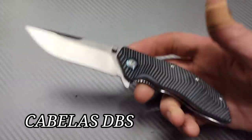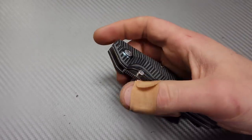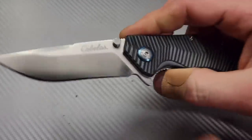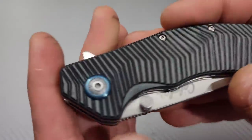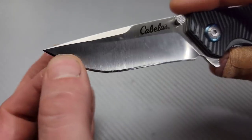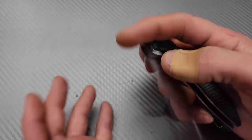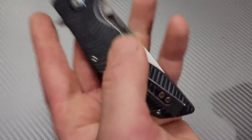Next we have a Cabela's 440C. Cabela's does make some pretty nice knives. I was surprised when I got this one — this is only a $20 knife. It is riding on bearings, has a deep carry clip, the G10 is contoured and multicolored, and the detent is extremely well tuned. The 440C seems to be done pretty well. It is a recurved drop point blade and the ergos are pretty nice. The detent for thumb starts and flipping action is really nice. Just for $20, it's hard to beat.